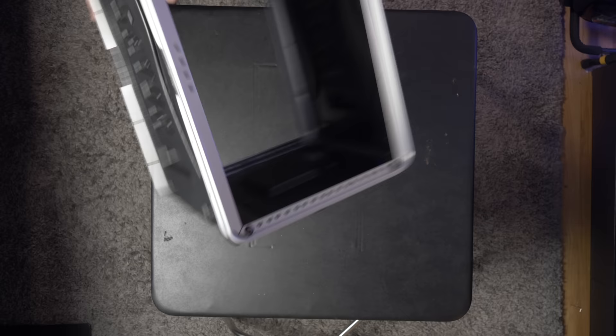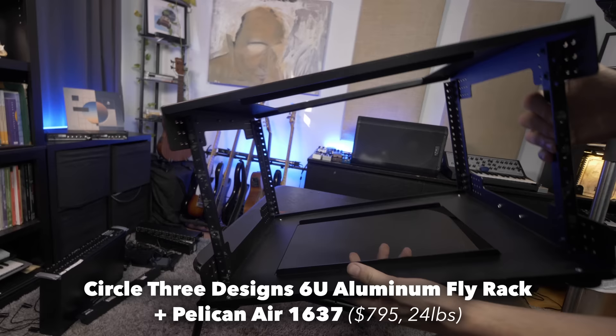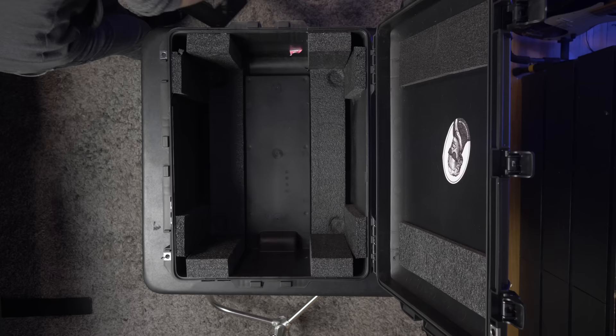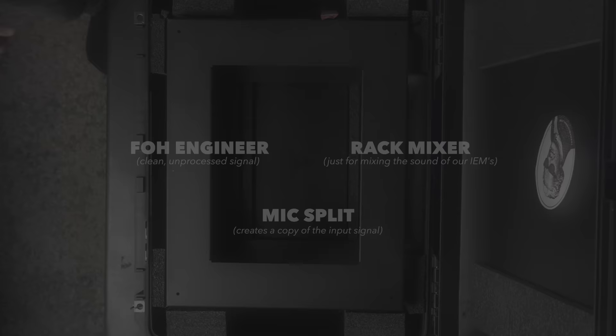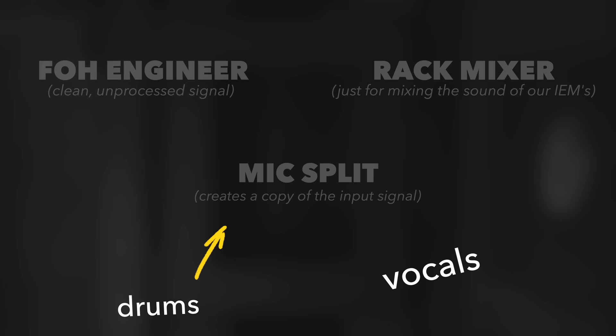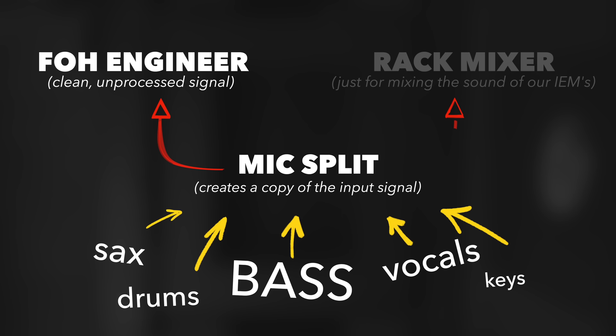First, we need something to put the equipment in. Gator makes a fairly cheap 6U rack, but it's flimsy and would fall apart in the airplane cargo hold. Instead, we opted for a Circle 3 Design 6U aluminum rack, which comes pre-fitted in a Pelican Air 1637 case. The idea with this rig is that you take all of the inputs you want to hear in your in-ear monitors — usually the microphones of the drums, the vocals, DI from the bass, etc. — and you create a physical copy of them. One set of XLRs goes to the front of house engineer, and another set goes to your own dedicated mixing console that's just for mixing your in-ears.